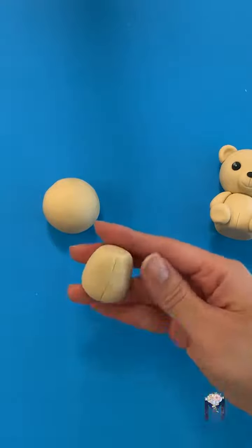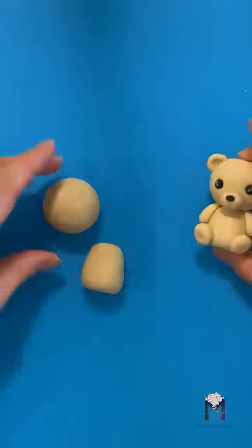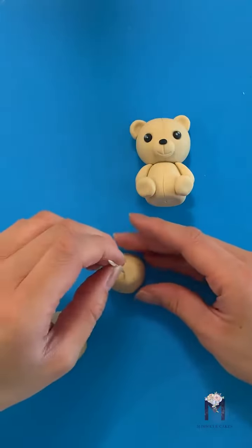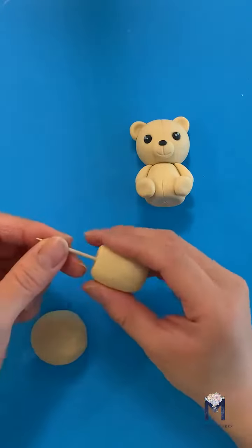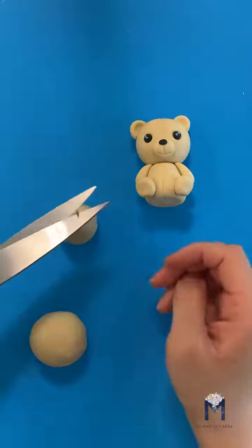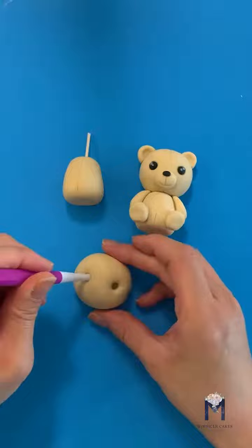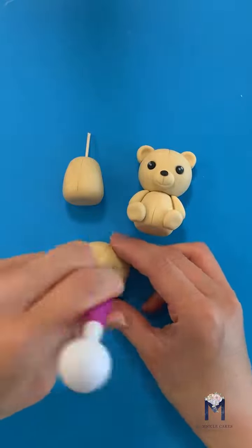I'm using the knife to create a line for the tummy and a line for the head as well. We'll put a toothpick in for extra support and trim it so it's just the right height. Using the small end of the ball tool, create your eye sockets.